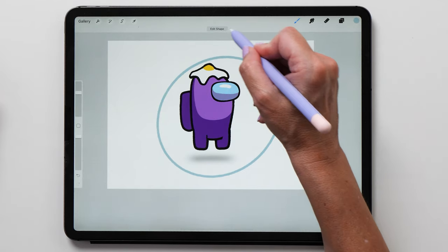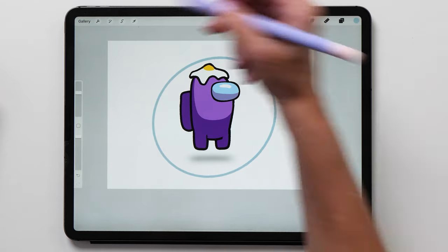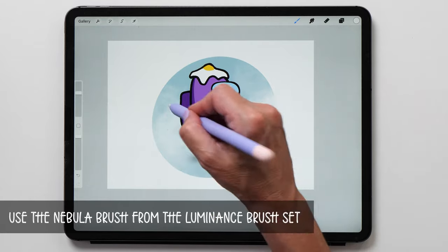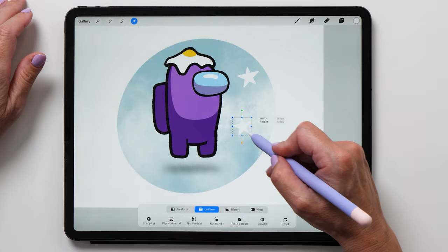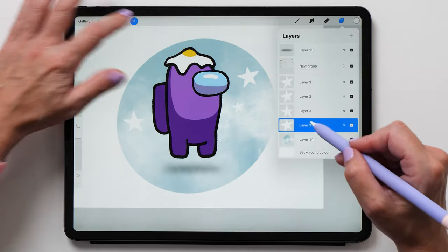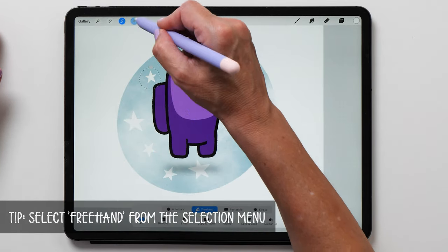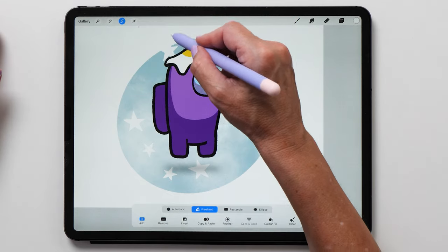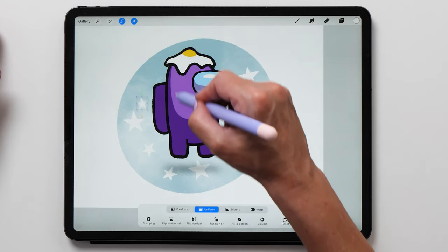Next up we are going to create a galaxy background. Let's create an ellipse and fill it, then paint a white nebula with the nebula brush from the luminance brush set. Let's also use some stars painted earlier — duplicate the layer a few times and distribute the stars on the background. If the stars aren't on a separate layer, you can use the selection tool to draw a circle around some shapes and then move them with the arrow tool until they're in the right place.